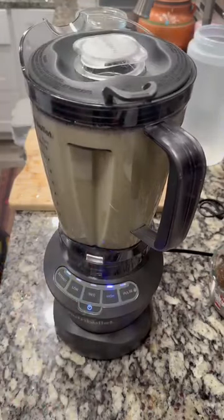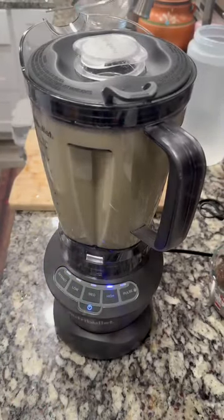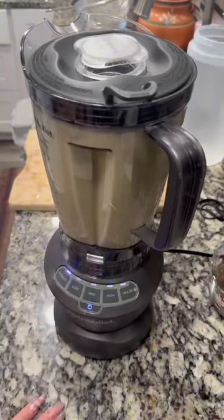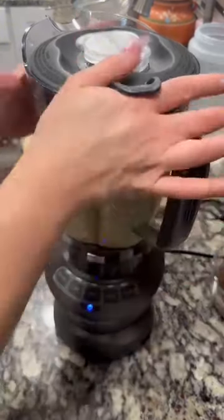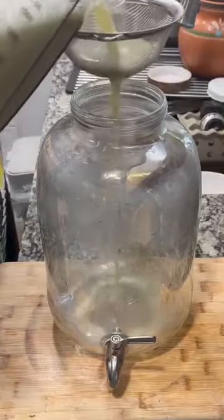This is my Nutri Bullet — it comes through for me every time. People get surprised, but I had a Vitamix and gave it to my mom because I felt like it was bulky. I just love my Nutri Bullet, so that's what I prefer.